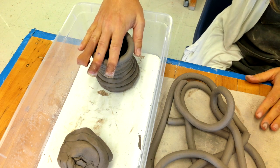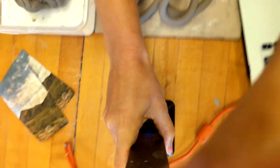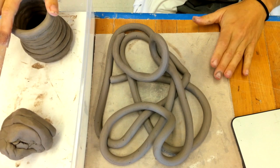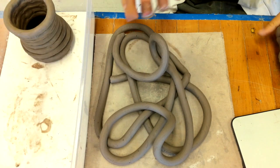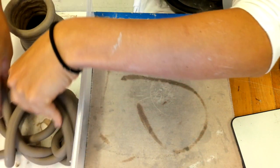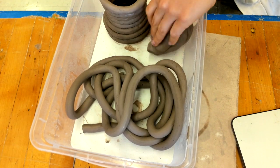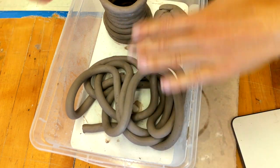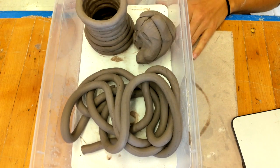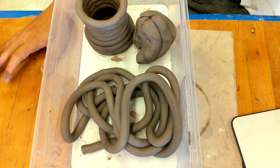If your pot gets too big and is starting to be higher than your damp box, go to the back of the room behind the pottery wheels — there are some large tall damp boxes where you can put your pot if it gets too big. Otherwise, your coils and extra clay go in your small damp box. Just make sure you spray the plaster so everything stays nicely saturated and damp for the next class. Thank you, have a nice day!